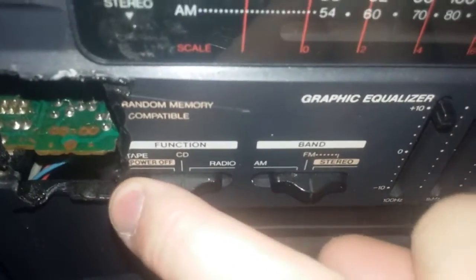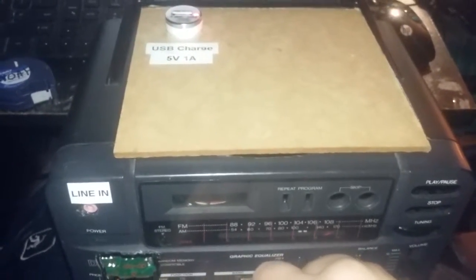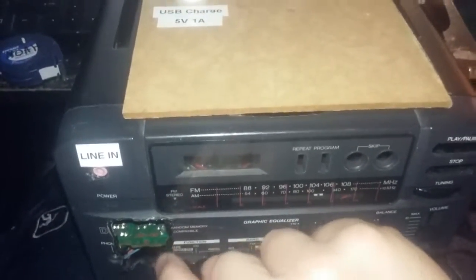It does work. It's just a QC quality control pass sticker. You turn it on by hitting the CD button — there's a little light. The modes are tape, CD, and radio.